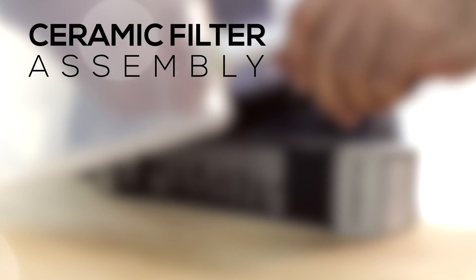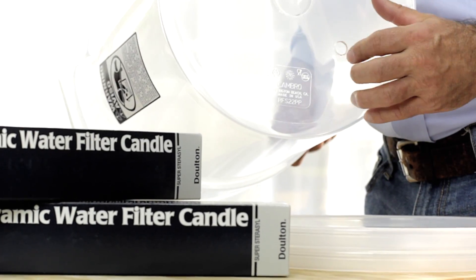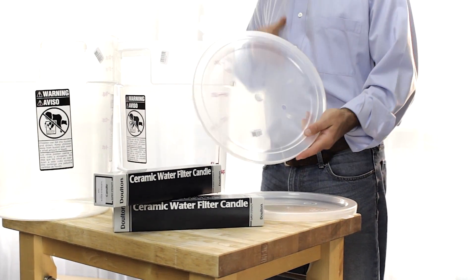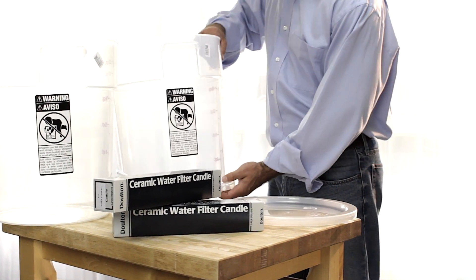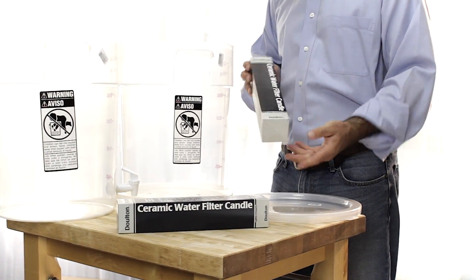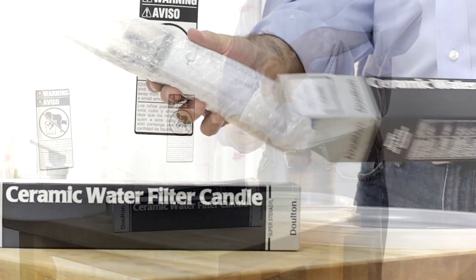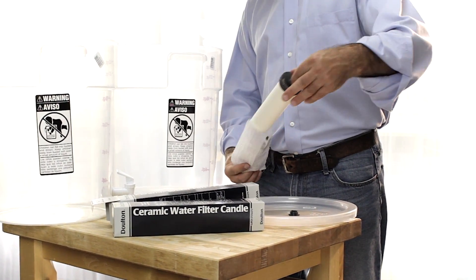Now I'm going to show you how to assemble the ceramic filter components. Locate the 22-quart container with the two holes in the bottom and the corresponding lid with the two holes. Before we go any further, let's unpack the filters. Inside each box is a Dalton 7-inch ceramic water filter. There's also a wing nut and a sealing washer, and of course the instructions.